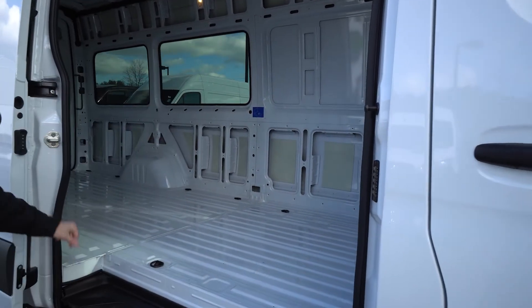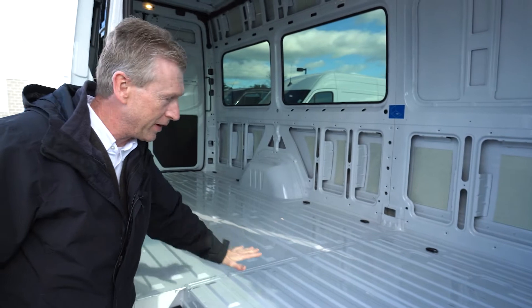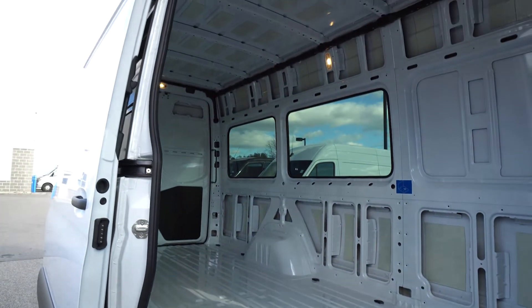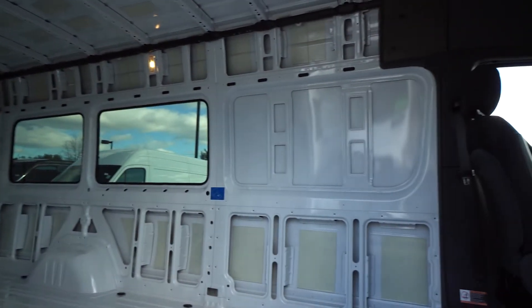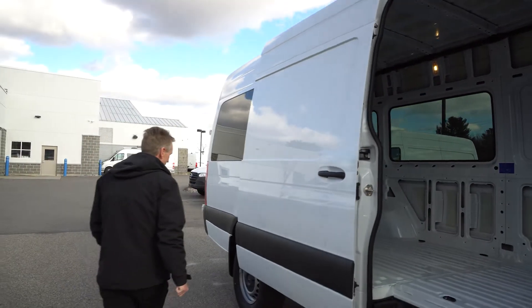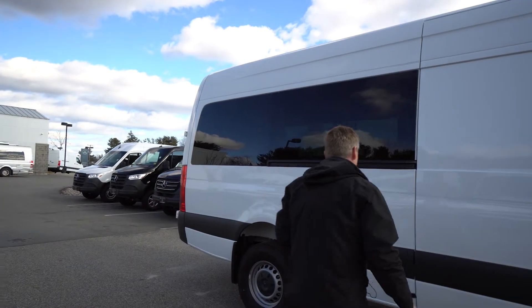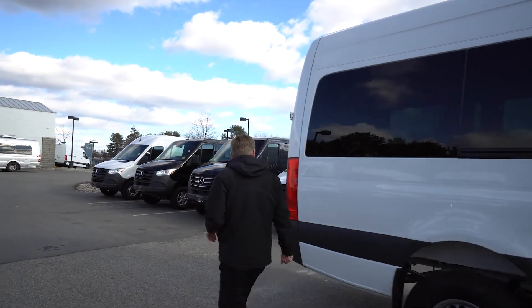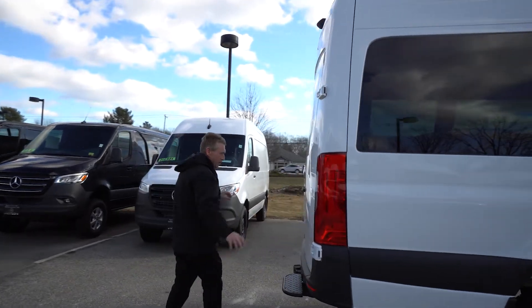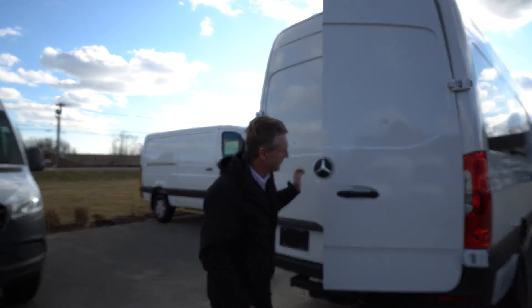This one does have just the metal floor, which is great — you can insulate this floor and then put whatever covering over it you want. I'm going to open the back doors up so you can see all the space you'll have to work with. This does have the 270-degree doors.